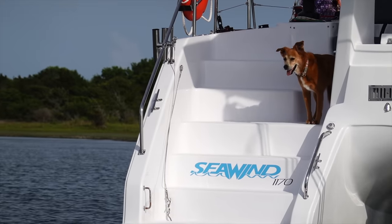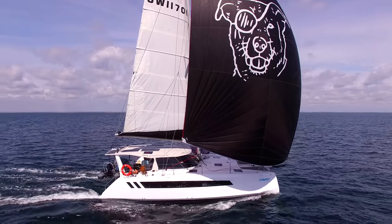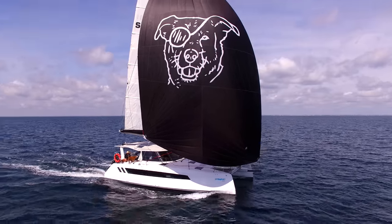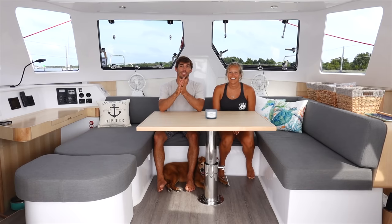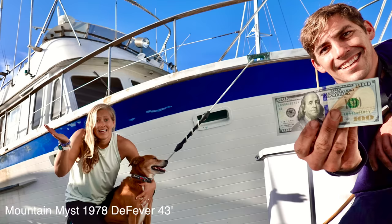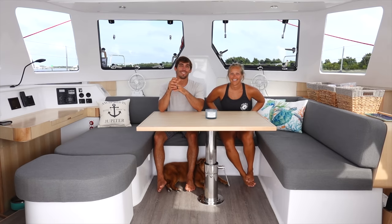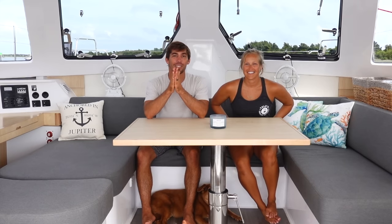So this boat, the Seawind 1170, is 39 feet long, 21 feet 4 inches wide, and has a draft of 3 feet 9 inches. This is our fifth cruising boat that we've ever owned together. All of our boats have been pretty old — our youngest besides this was Adrenaline, our last catamaran from 1988. This is our first brand new boat and we're so freaking excited.